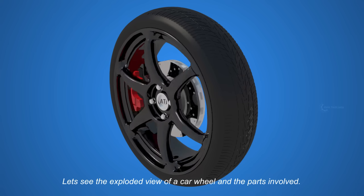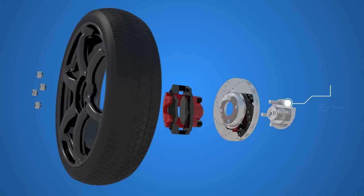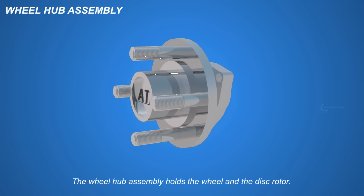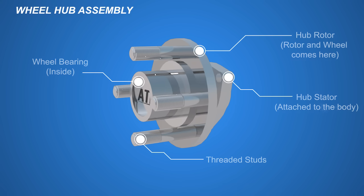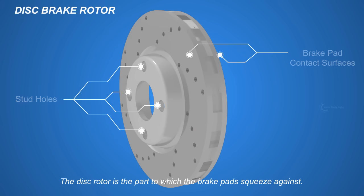Let's see the exploded view of a car wheel and the parts involved. The wheel hub assembly, the disc brake rotor, the brake caliper assembly, the wheel, and the lug nuts. The wheel hub assembly holds the wheel and the disc rotor, and the bearing inside it allows their smooth rotation. The disc rotor is the part against which the brake pads squeeze.